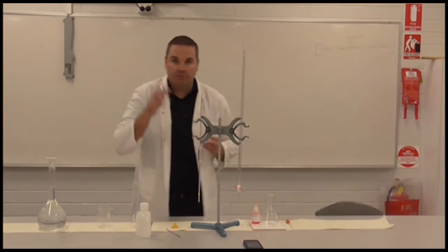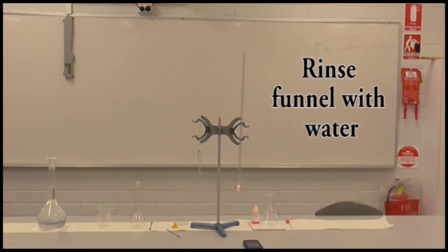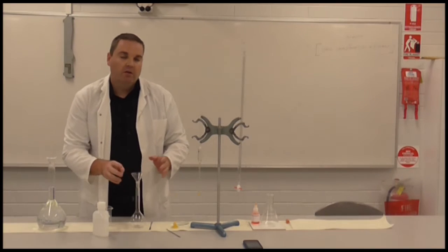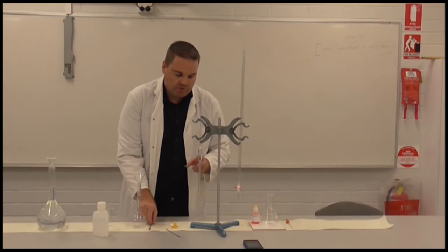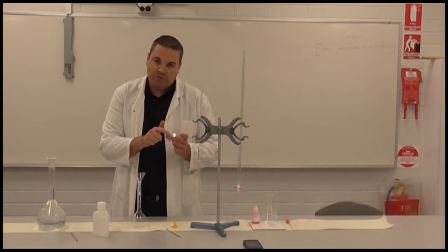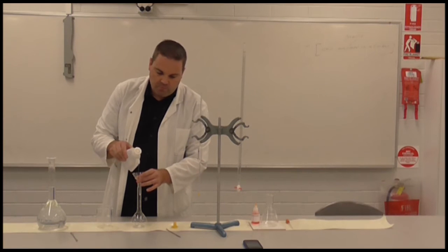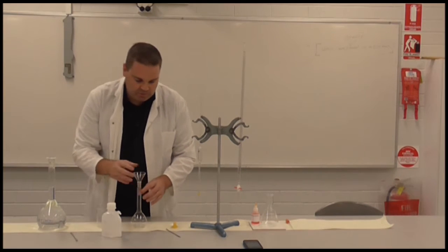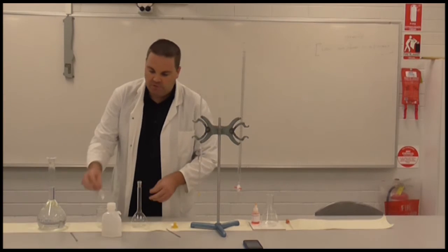I'll take my funnel and put it into the top of the flask. My funnel I should actually rinse with some distilled water beforehand as well. It doesn't need to be dry because we're just going to rinse it down anyway at the end — and your conical flask doesn't need to be dry either. We've got our sample on our watch glass, so we're going to transfer that in. There's a little bit left on the surface of the watch glass, so we actually rinse that in as well. We want absolutely no residue left on the end of our funnel and nothing left inside, so that everything is transferred inside the flask.